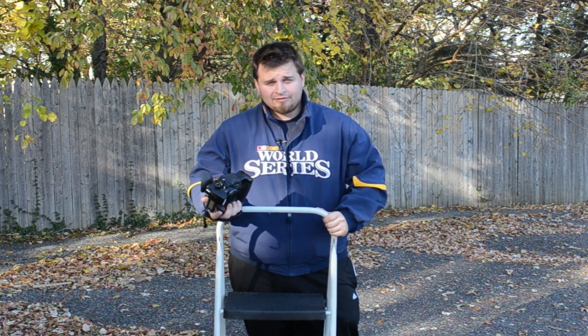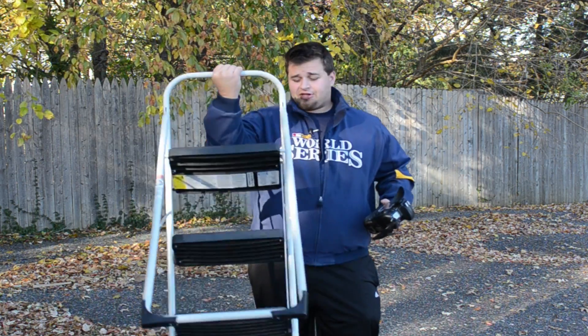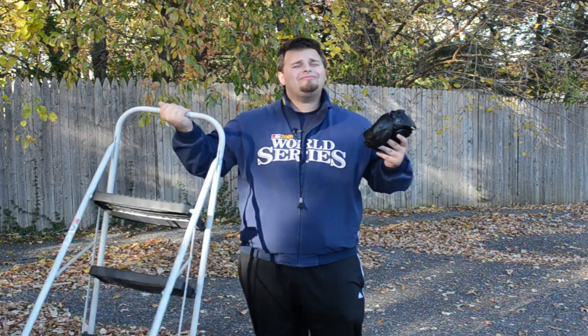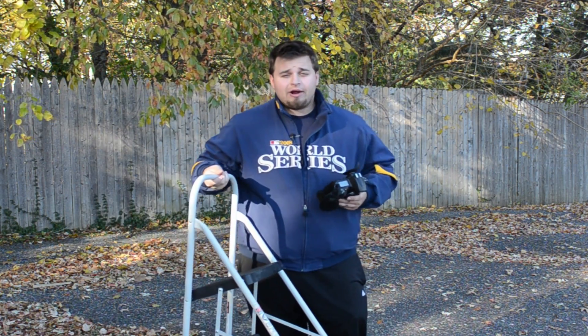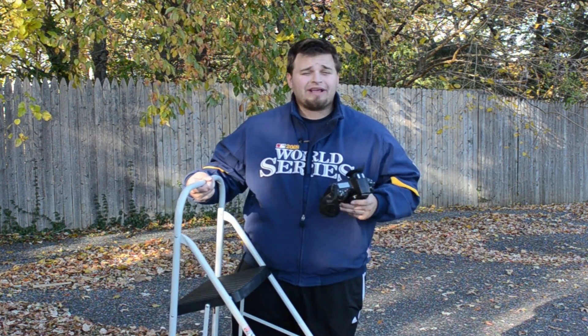So this is an essential piece of gear. It doesn't break the bank. It's easy to use and you can get a lightweight one. I actually got this for $12 at Sears Hardware. So you go to a local hardware place, you've got this. It's essential — bring it everywhere.